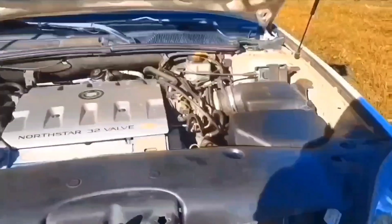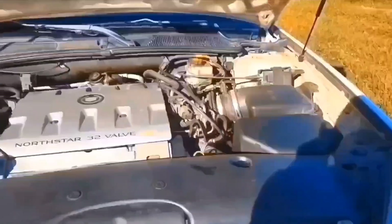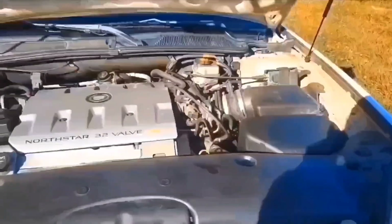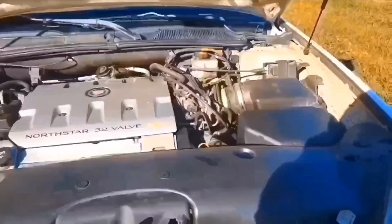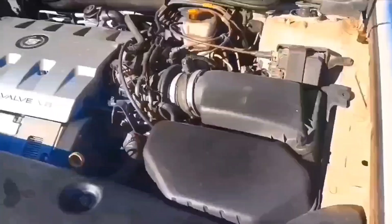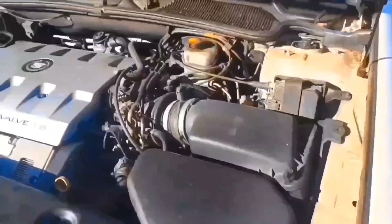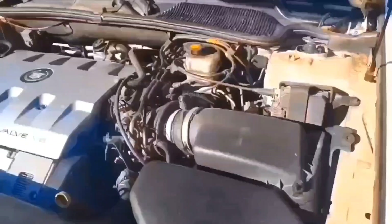I'm in the process of taking the crossover out. My four crossover seals are bad. I did this job about 12 years ago and they're leaking again, so I'm going to show you how I did it. I moved and I haven't found my repair book for this car, so I'm just going to do it from scratch.